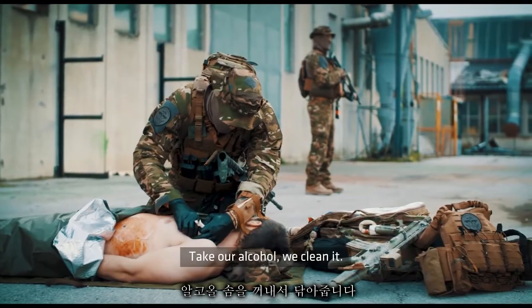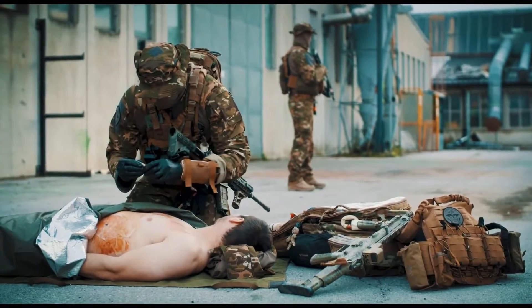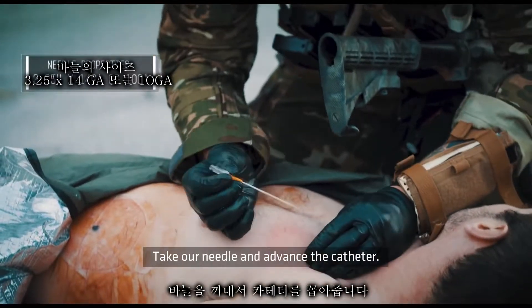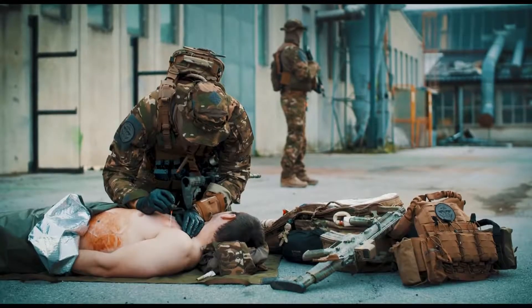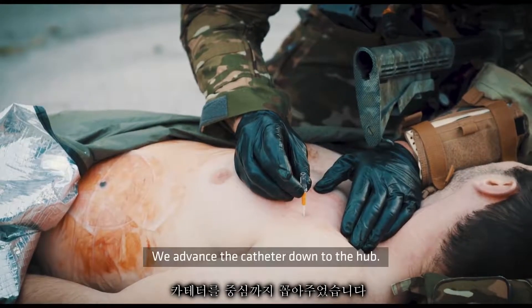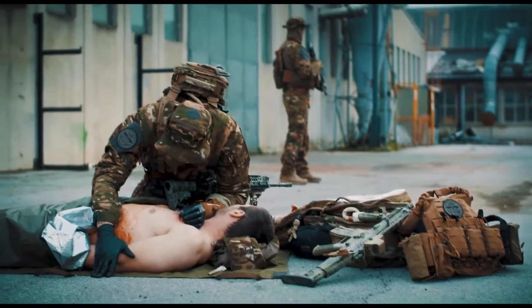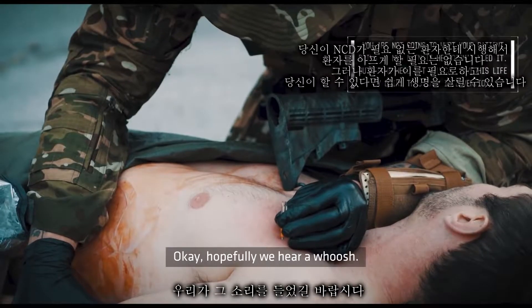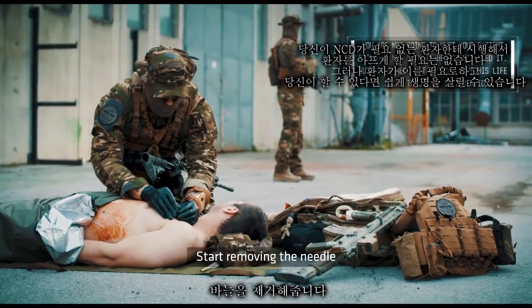Take our alcohol and clean it. Take our needle and advance the catheter down to the hub. Wait five to ten seconds — in the meantime we listen for a whoosh. Hopefully we hear a whoosh, then start removing the needle.